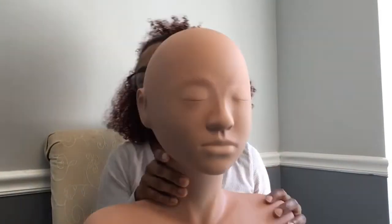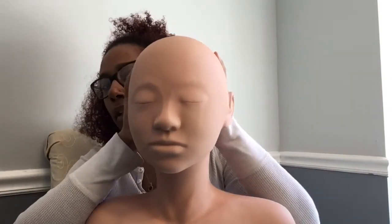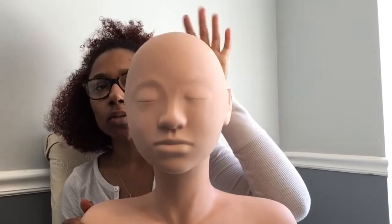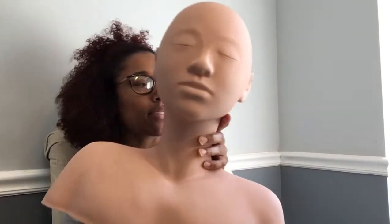For state board we have to have our own mannequin. I haven't named her yet, but this is the mannequin I'll use for state board. We were instructed to keep it clean and only use the school's mannequins for mannequin work. That's pretty much everything that came in my kit.